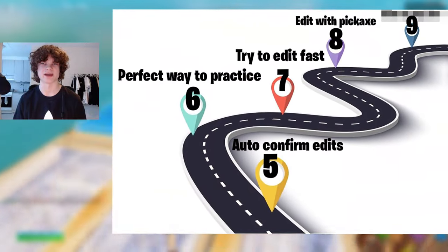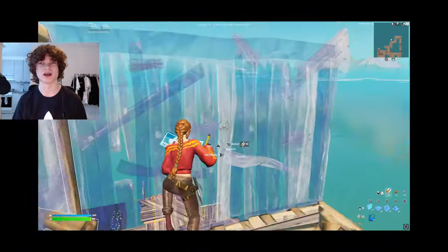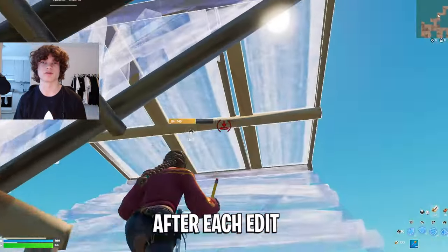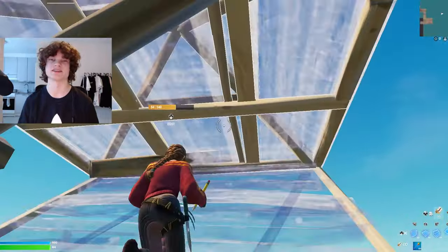Step eight: editing with your pickaxe out. Editing with your pickaxe out makes your edits look a lot faster, but it is also a lot harder because you have to press switch mode after each edit. The easiest way to practice this is when you're doing double edits. Practice makes perfect.